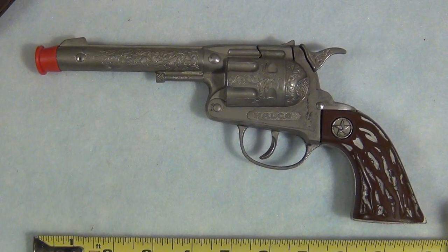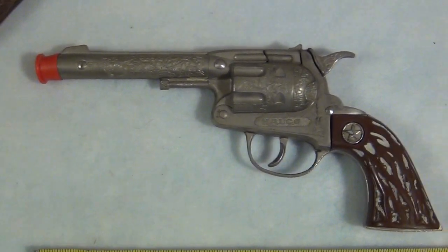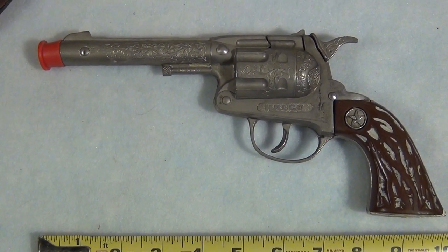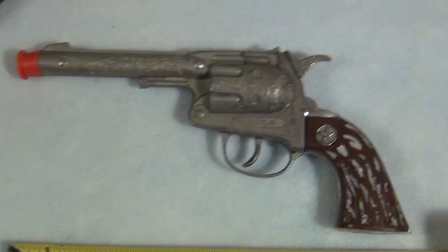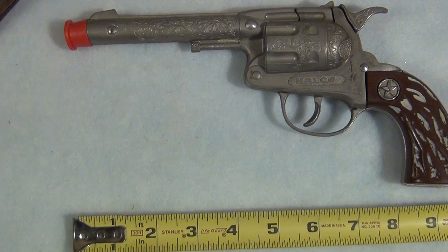Hello eBay. You are bidding on a vintage Halco Western Bonanza toy cap gun from the late 50s, early 60s. It's in great shape. It's the one that has the red stag handle — I don't know how red it is, maybe a maroon in color — but in very good shape.